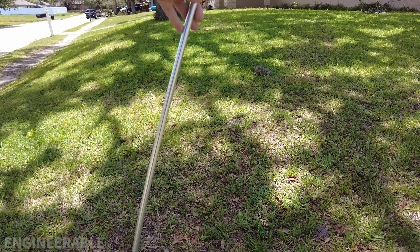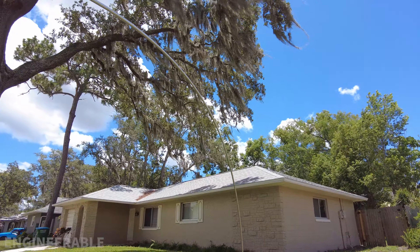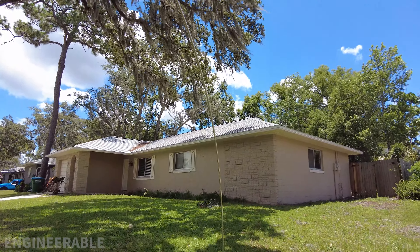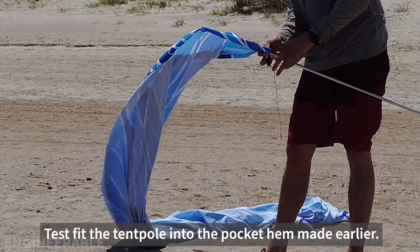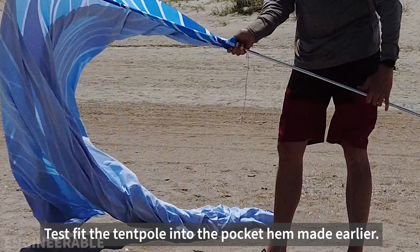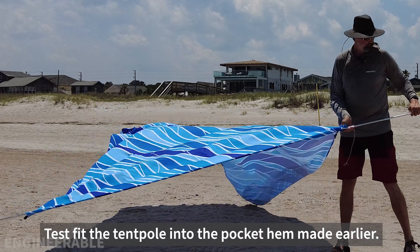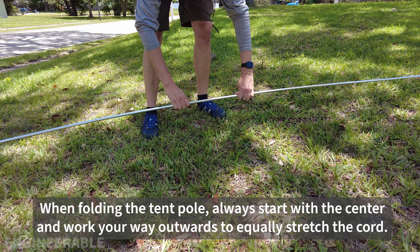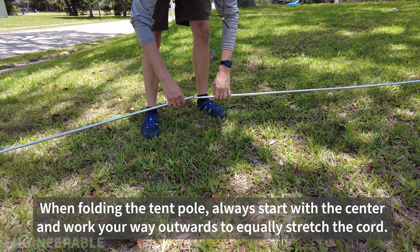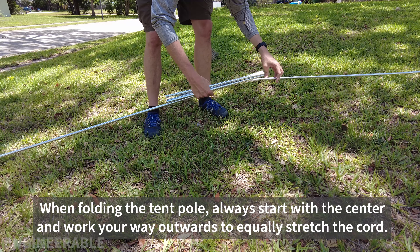Now we have tent poles that can be bent up into an arch just like this. To take the tent poles apart, always start at the center and undo the center first, going pretty evenly on both sides.